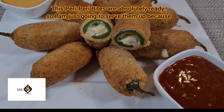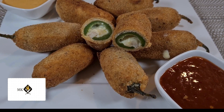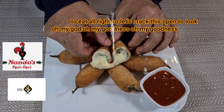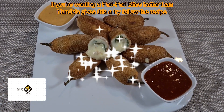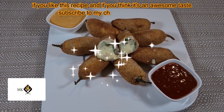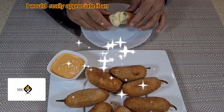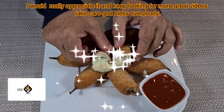The peri peri bites are absolutely ready, so I'm going to serve them — I can't wait to eat! Let's crack one open and look — oh my goodness! If you want a peri peri bite better than Nando's, give this a try. If you like this recipe and think it's an awesome taste, subscribe to my channel, like and follow. I really appreciate it, keep looking for more great videos — take care, God bless everybody!